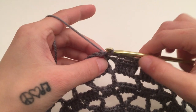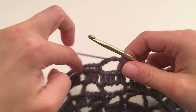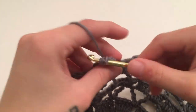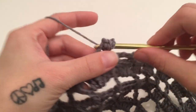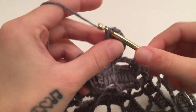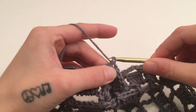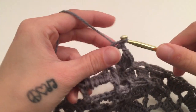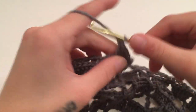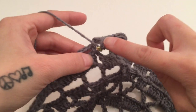For round nine, slip stitch around the first chain five space, then chain three, which counts as our first double crochet. Work four double crochets around this same chain five space for a total of five. Then chain one and work five double crochets around the next chain five space. Work five double crochets around each chain five space with a chain one in between each set of five double crochets, and repeat all the way around.